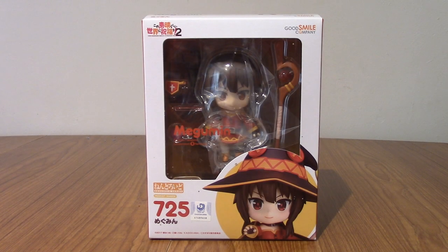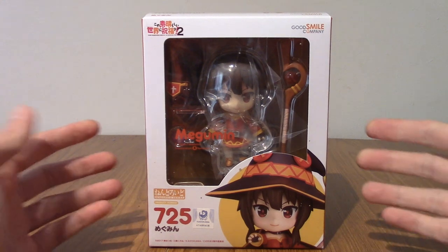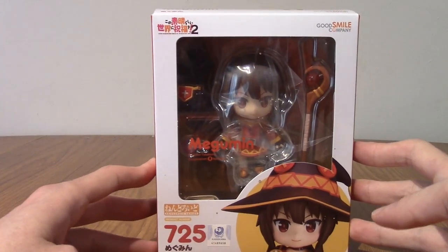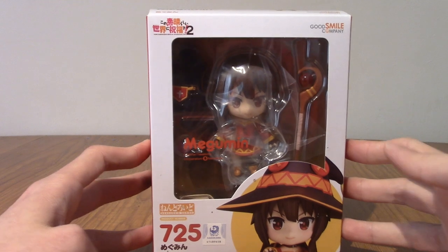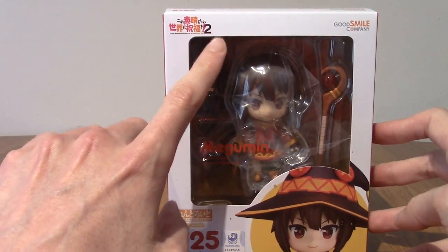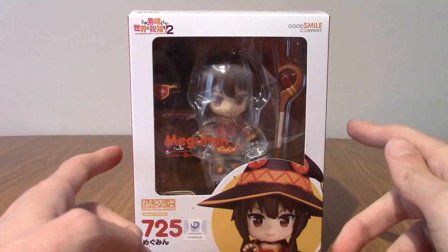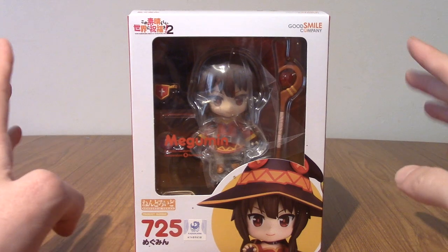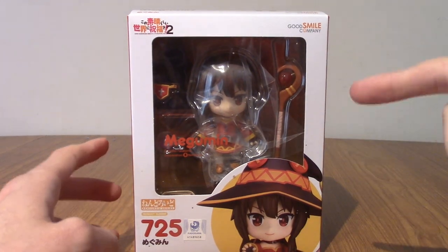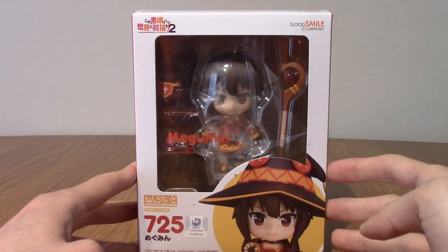Hello and welcome to a Nendroid review for Nendroid number 725, Megumin from Konosuba. Yes, it is time for everyone's favourite explosion witch — or just a magician, I guess. This specifically is from Konosuba season 2. Now I'm going to level with everyone: I've seen season 1 and I've seen the movie, which happens after season 2 as I found out, but I haven't actually seen season 2 yet, or the Megumin spin-off, so I've got homework to do.